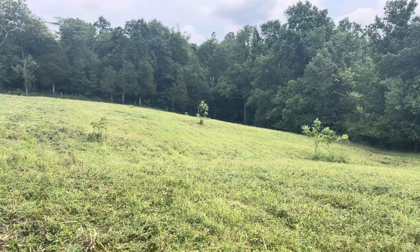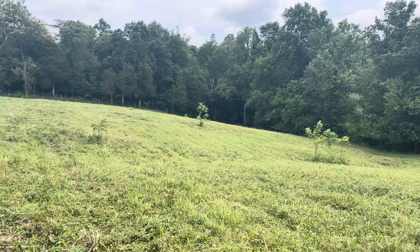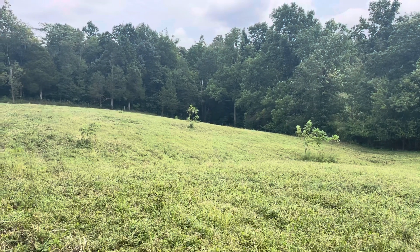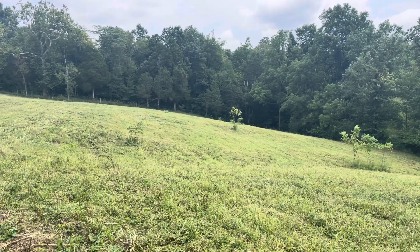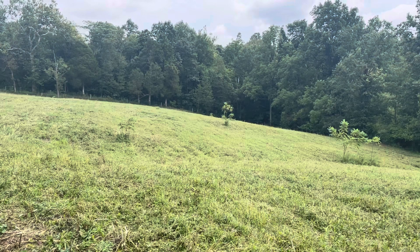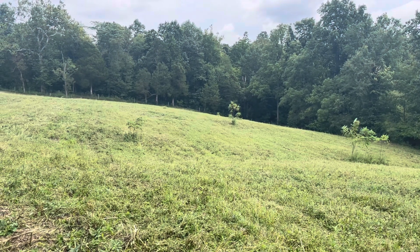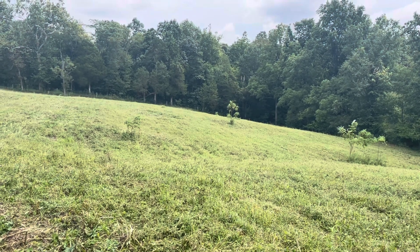They're not all going to survive probably, but it's a very simple way to establish trees in your pasture — simply look for them when you're mowing and mow around them. Another thing that helps is if you mow at a high level. I'm mowing my pasture probably eight to ten inches tall. So even if you accidentally mow over some of these saplings, it usually doesn't kill them and they'll usually still be there trying to come up next year. So you can always try to mow around them in the future.